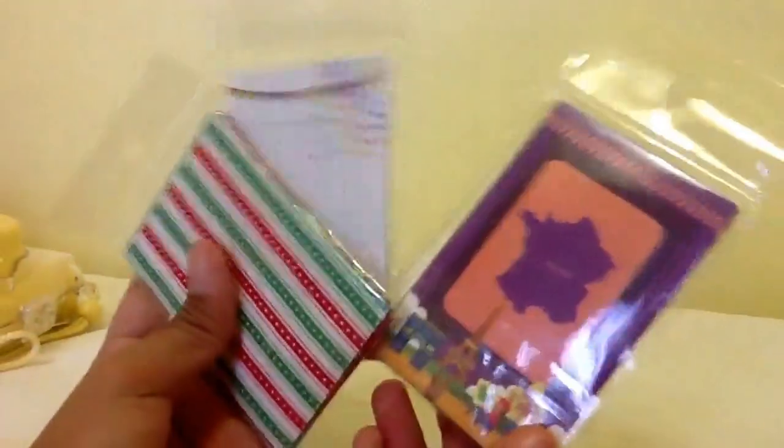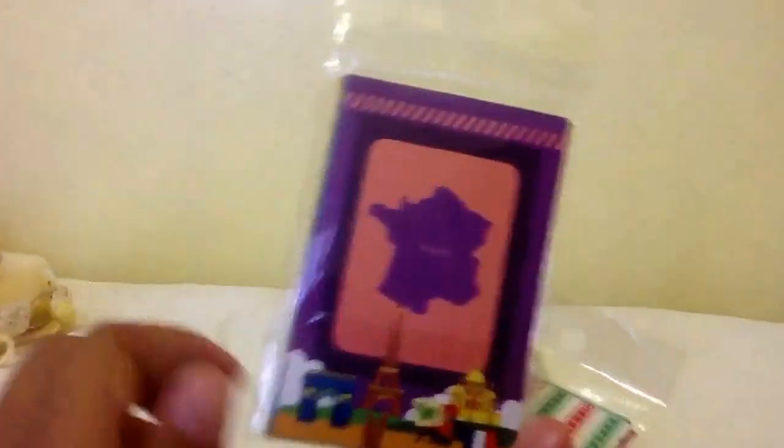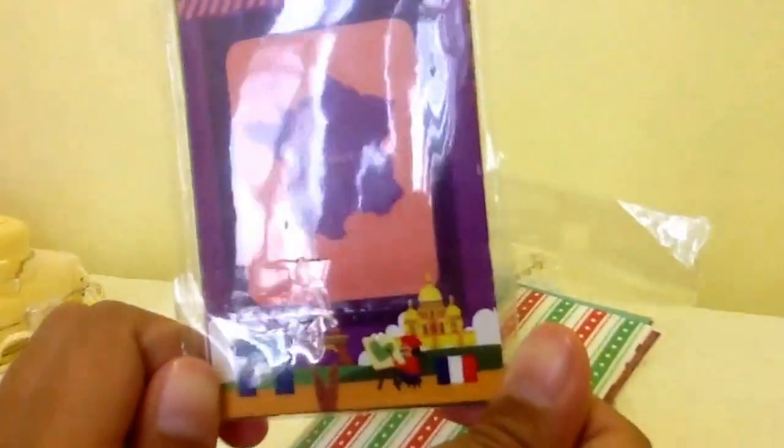By the way, I almost forgot to show you these stickers for the plain films. So I have some country ones — I have more than my friends. And then I have some pattern ones. And then I have like circus ones. So yeah.